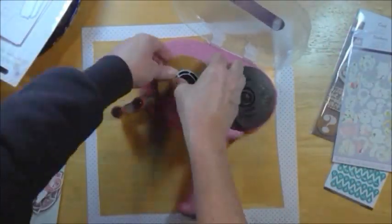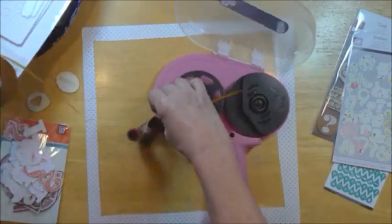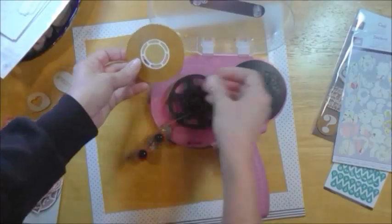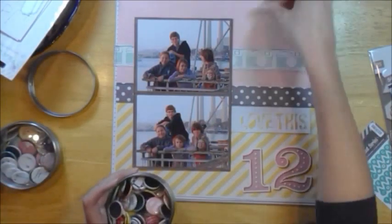Here's where I realized I put the ATG in backwards completely. So I have to pull it all out — and I did turn off the camera for that. So that's good.